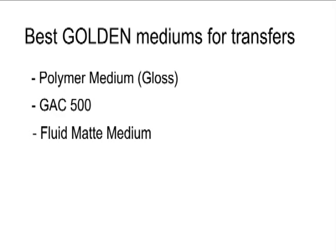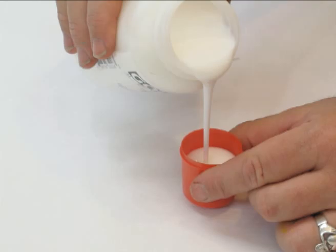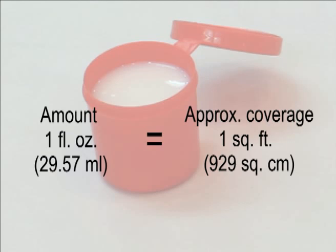However, avoid using anything thicker because thick gels do not penetrate as readily as a medium does and are more difficult to spread. By measuring, you will know how much product to use for future projects and reduce waste while assuring adequate adhesion. This container holds about 1 fluid ounce of medium. The actual amount used will vary based upon the surface texture and absorbency.